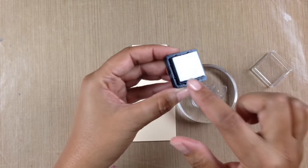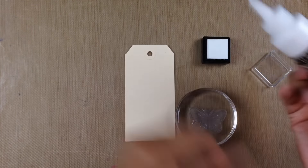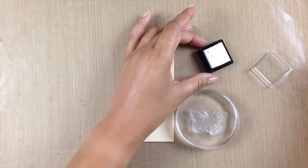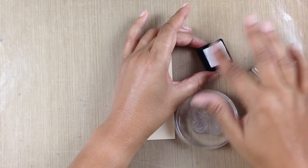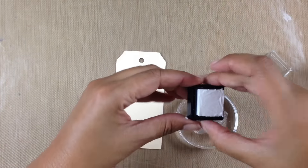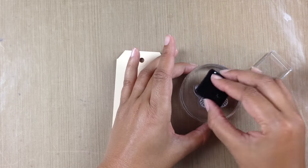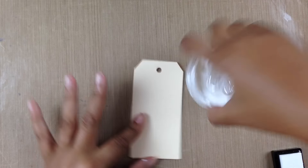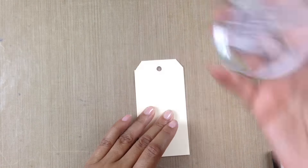I'm going to use an empty stamp pad — it's just empty, nothing on it — and some Brutus Monroe craft glue. The craft glue is going to work like ink today, so it's super easy. I'm just going to rub some of that glue onto the empty ink pad, then stamp the glue all over the butterfly and stamp it out on the tag.